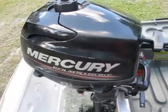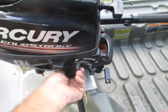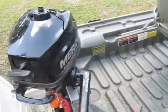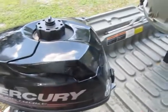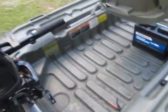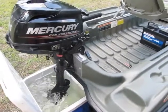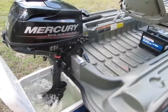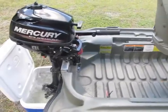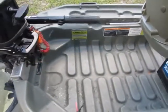What I dislike about it — if anything — is that it doesn't have a reverse. It has a forward gear lever, and you take it out of gear, but there's no reverse. So if you want to go in reverse you have to spin around in your seat to reach the motor and physically turn it around. It's not a big problem, just takes a minute. Overall it runs really well. The kill button is right on top — just push it to shut it off. Nice little rig.